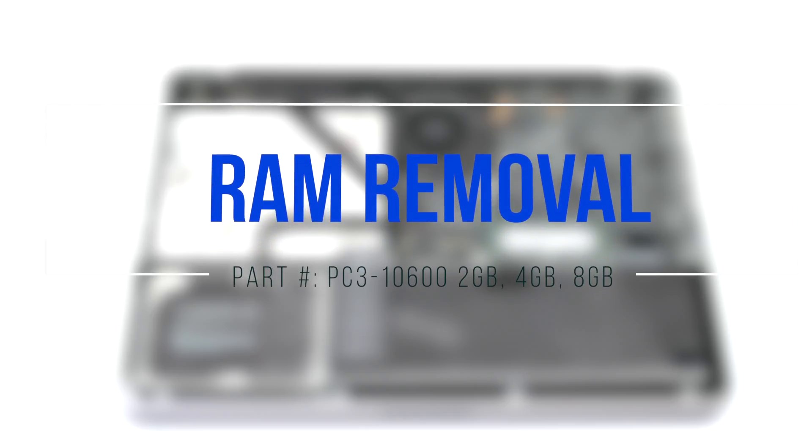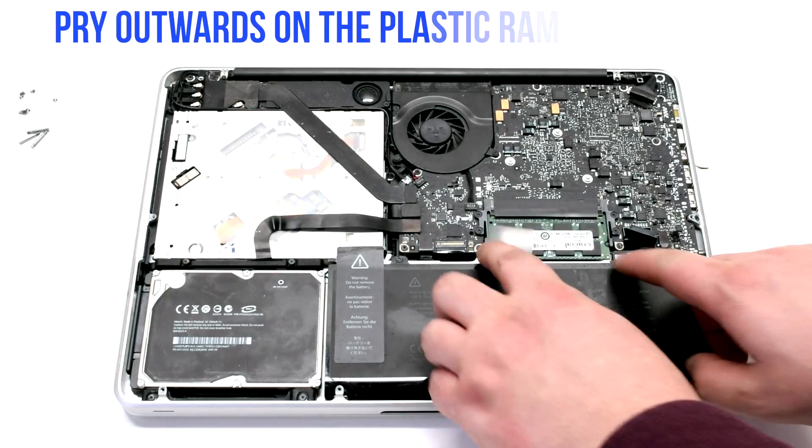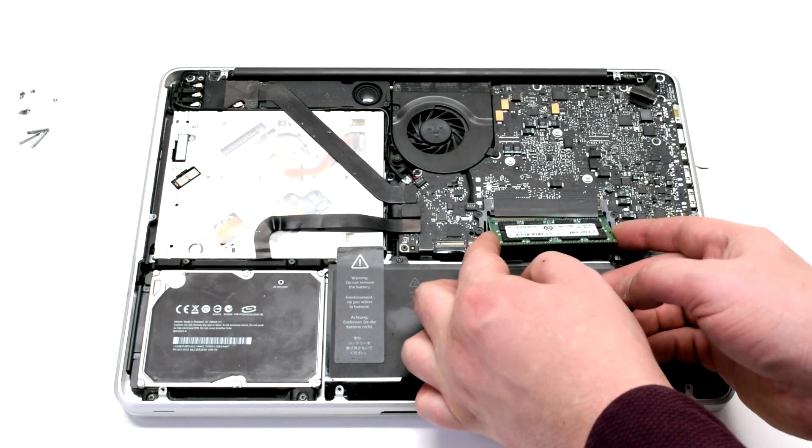RAM removal. Pry outwards on the plastic RAM holster legs.